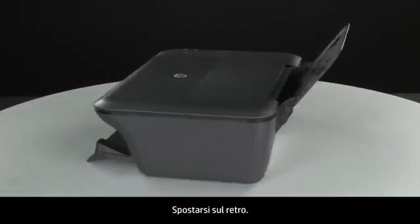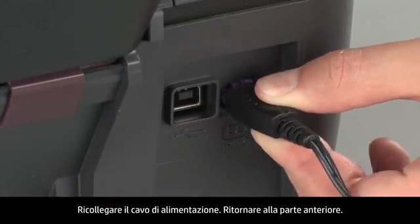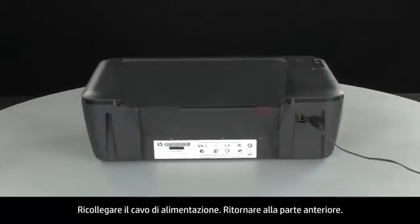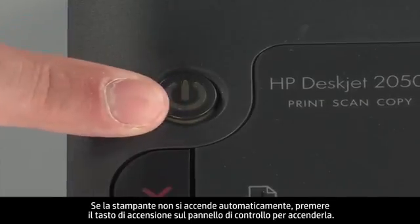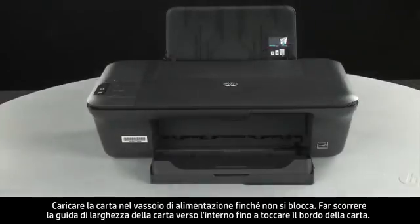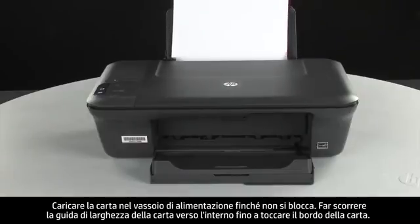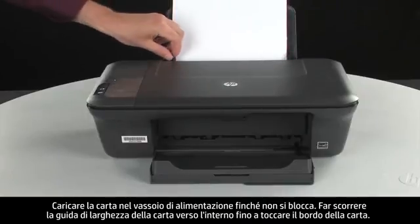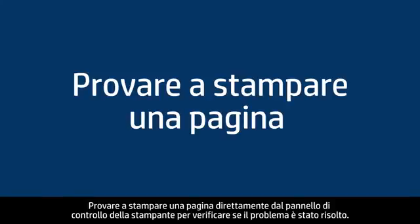Turn to the back and reconnect the power cord. Turn to the front. If the printer does not automatically turn on, press the power button on the control panel to turn on the printer. Load paper into the input tray until it stops. Slide the paper width guide inward until it stops at the edge of the paper. Do not push the guide in so tightly that it starts to bend the paper. Try printing a page directly from the printer's control panel to see if the issue is resolved.